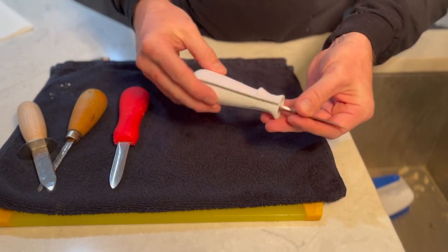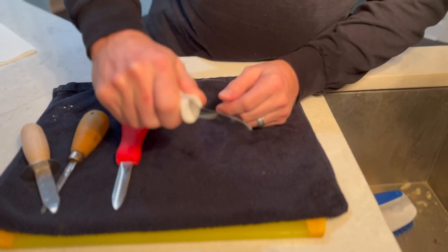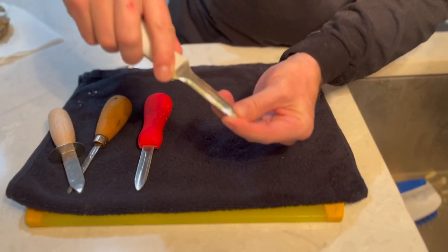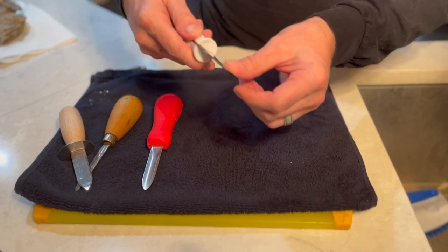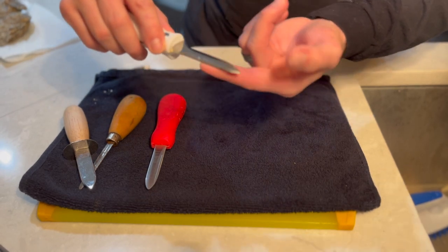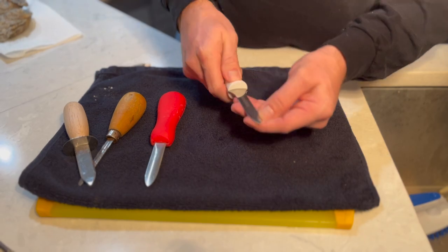It just works in your hand, and you can get a little bit of purchase on it. Depending on the angle you need, the oyster shell is not perfectly symmetrical, so sometimes you've got angles you have to adjust for. This flat side really lets you get the purchase you need to pop that shell.